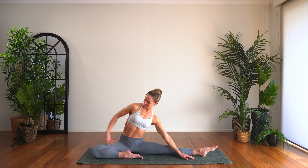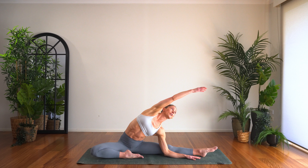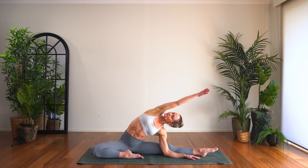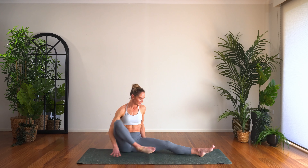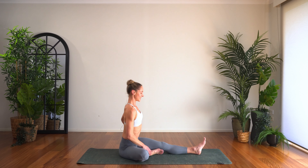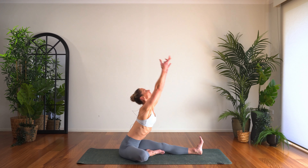Hand comes next to the calf, lifting high, exhale really reaching these fingers over to the side wall. Then lifting up, turning for the hamstring stretch — squaring off the hips, sitting up nice and high on the sit bones, lifting tall, fold on forward.